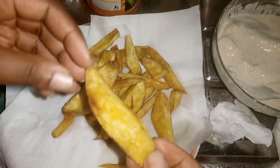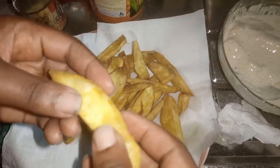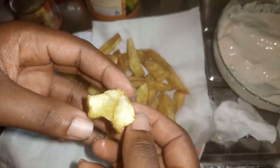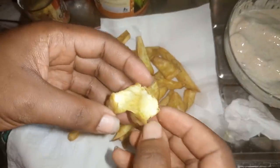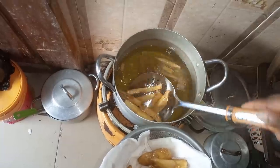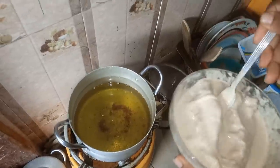It looks very crispy on the outside but the inside is so soft. I can't wait to enjoy this. Now I want to fry the fish.